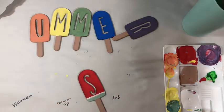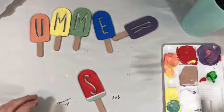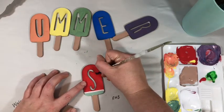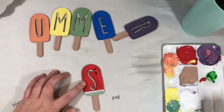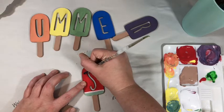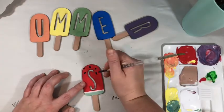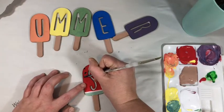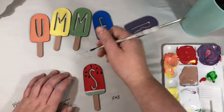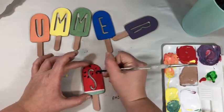Now to make this a watermelon, all we have to do is add some little seeds. I'm going to use the back of my brush and instead of just doing dots, I'm going to drag it to make little lines — only on the top. If you do make a mistake, although there's no mistakes in art, just have a wipe or paper towel handy and you can probably wipe it off. I think that's good for my little watermelon.